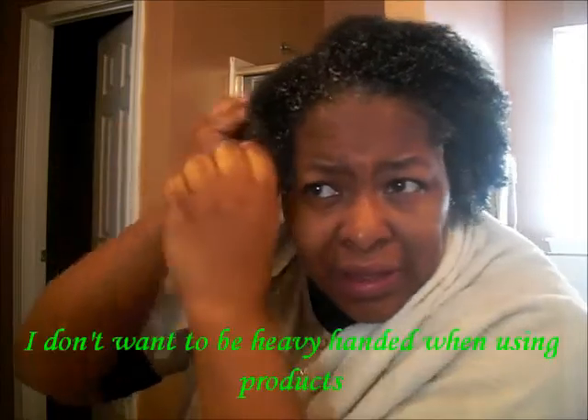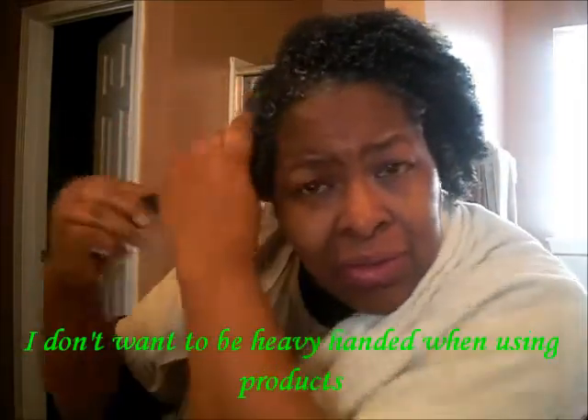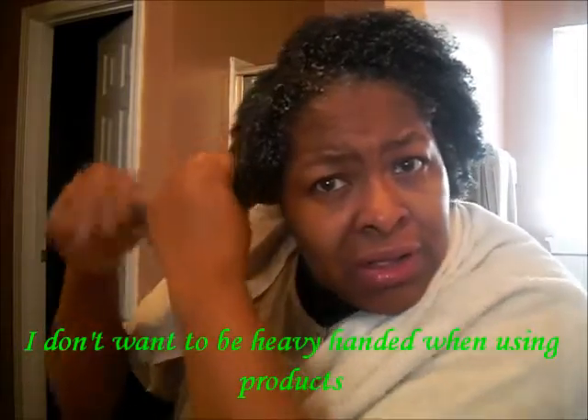I wet my hair again because with some products when you try to pull your fingers through your hair it just doesn't work, and I can feel like I'm breaking my hair — and I don't like that. So I'm going to work on this section right here, trying to get a smaller section. Sometimes if you have a good product and it's easy to detangle, you don't have to use a smaller size section to detangle with.